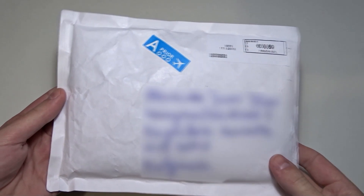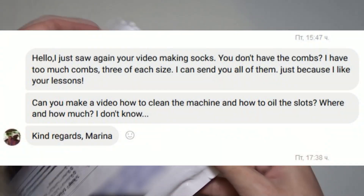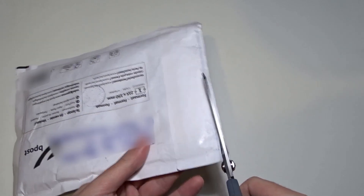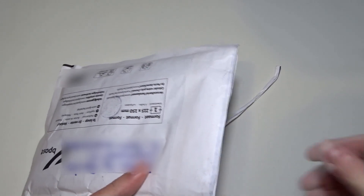They are here, I can't wait to see them! Do you remember this screenshot? These are the Decker combs that Marina sent me as a gift. We will unbox them together.